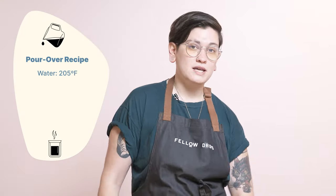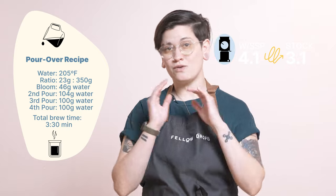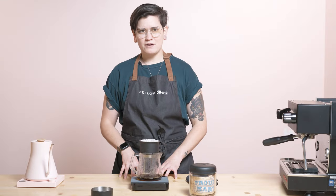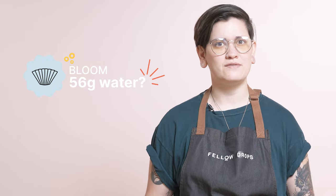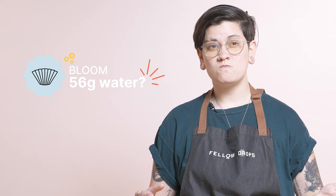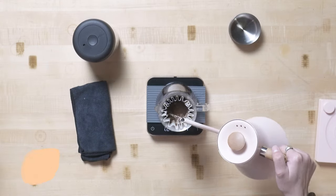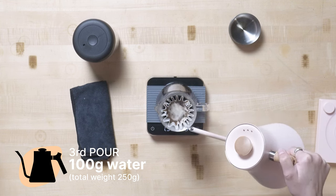I am brewing 23 grams into 350 grams out. I'm brewing at 205 degrees Fahrenheit. I've got 3.1 on Ode, 4.1 on Ode plus SSP or those new version 2.0 burrs if you have them — so kind of a medium fine. I'm blooming about double the amount of water as coffee I put in, so double 23 is about 46 grams, I'll bloom. And then I will pour up to 150, then to 250, and then to 350.